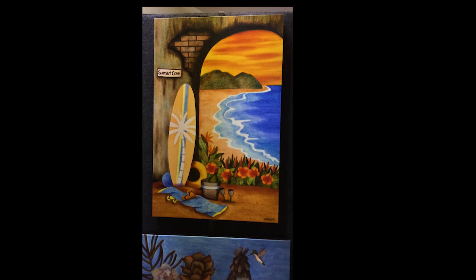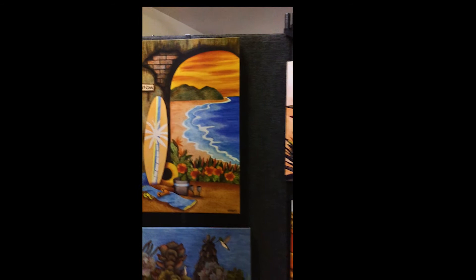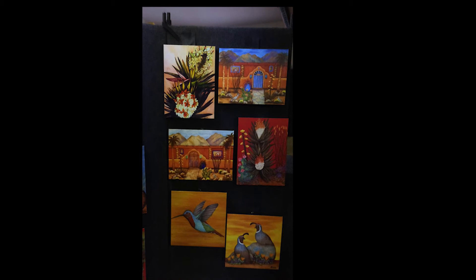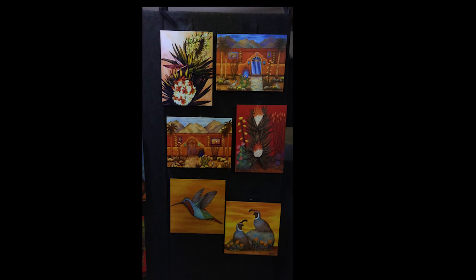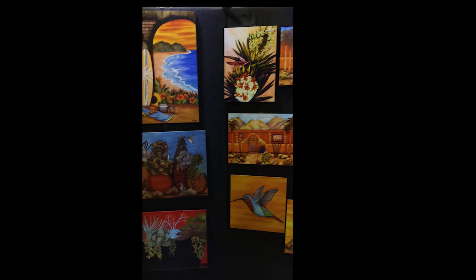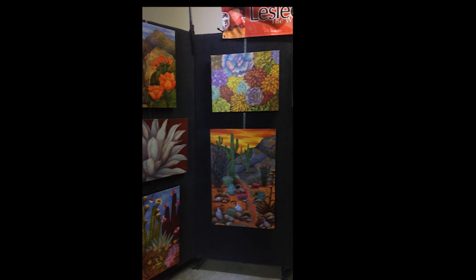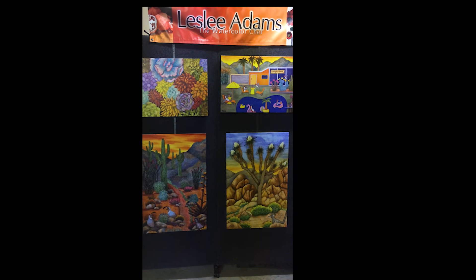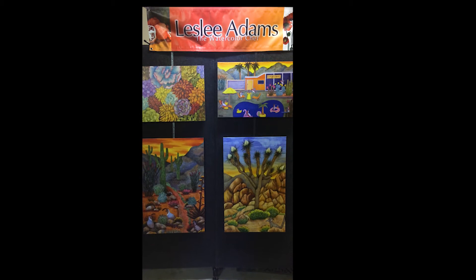I have the red succulents, the desert pots, and I've added a beach scene called Sunset Cove, available vertical and horizontal. I also have a grouping of small desert cactus canvases — the yucca, desert gates, hummingbird, and quails. People love to put them in a grouping. They all come in different sizes: 12 by 16, 16 by 20, and 20 by 30. Check out my website leslieadams.com or follow me on Facebook and Instagram.